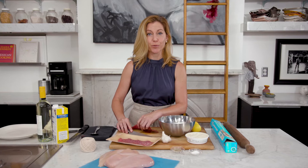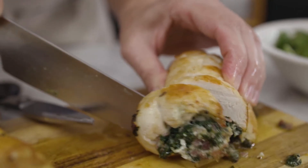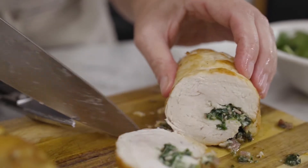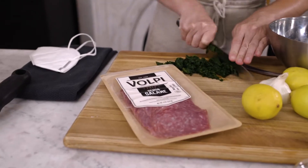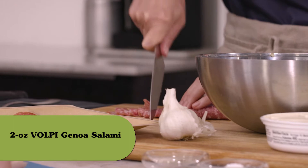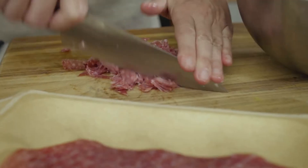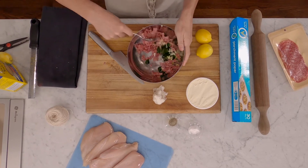So when I was developing this recipe, I wanted to amp up the flavor of the stuffing so that when you cut in to that chicken roulade, there's really a wonderful, savory surprise inside. So I am adding this Volpi salami — it's going to add a hit of wonderful salty garlic pungency to my spinach stuffing.